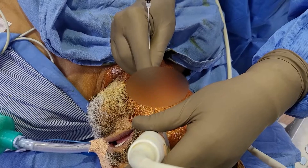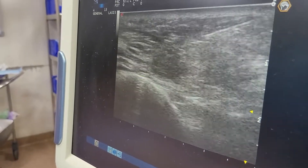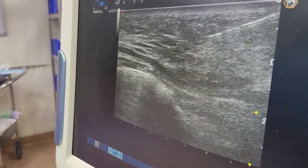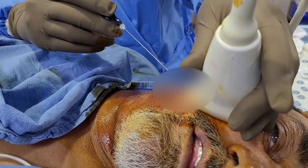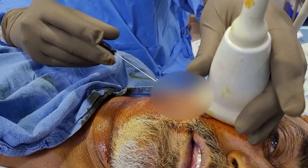Good morning. We have this case of indirect CCF and we are trying to enter through the facial vein and through the angular vein into the cavernous sinus.